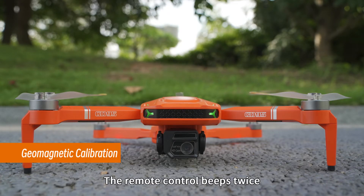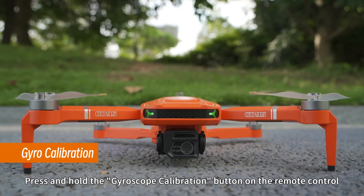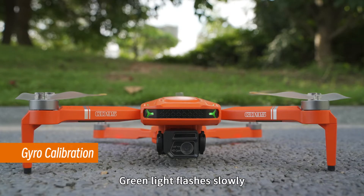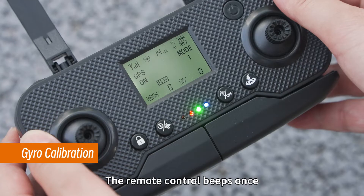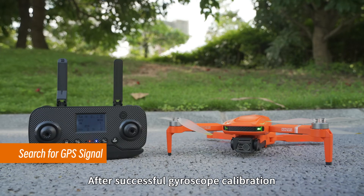The drone's indicator light changes from fast flashing to green light flashing slowly with red light staying on. The remote control beeps twice, indicating successful vertical calibration. Press and hold the gyroscope calibration button on the remote control — the drone's indicator light changes from fast flashing to green light flashing slowly with red light staying on. The remote control beeps once, indicating successful gyroscope calibration.